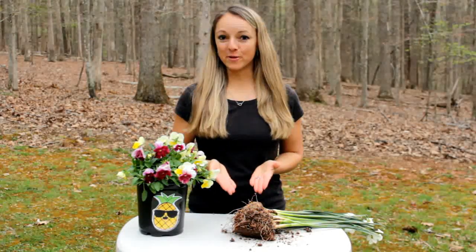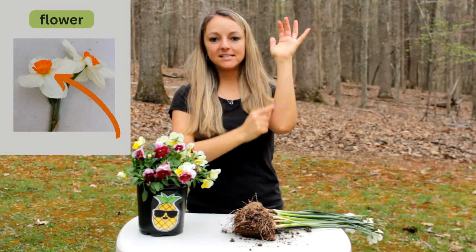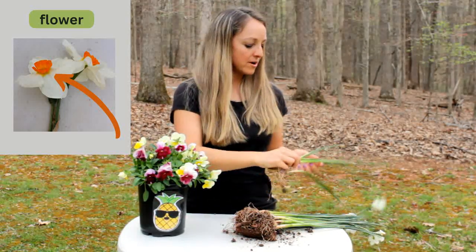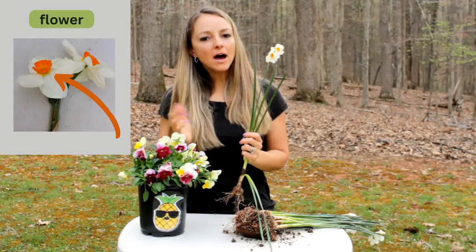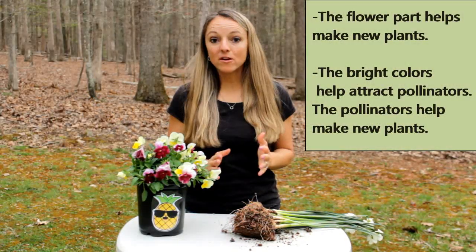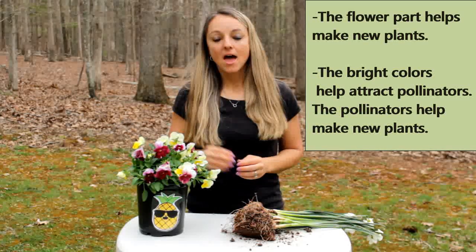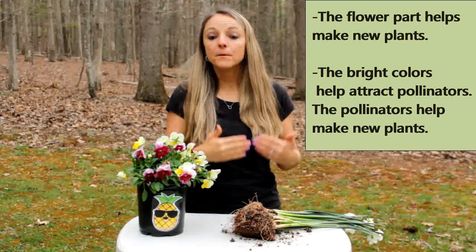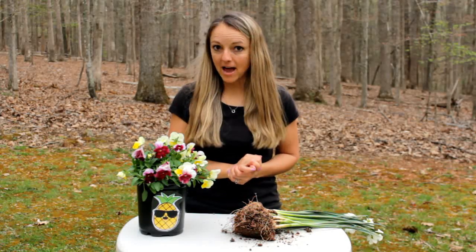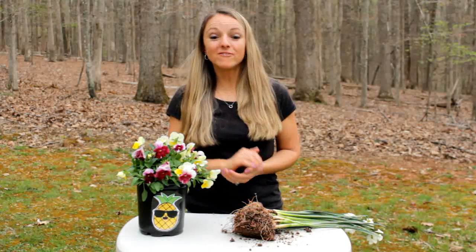The last part that we're going to learn about are the flowers. Usually it's at the very top. So we have the roots, the stem, the leaves, and now the flower. These are the flowers at the top of the plant. Not all plants have flowers, but these do. Flowers have important jobs too — they are the part of the plant that help make new plants. The bright colors of the flowers help attract pollinators, and the pollinators help make new plants and new flowers. Did you know that some flowers even have fruit on them? So if you eat a yummy fruit, you have a flower to thank for it.